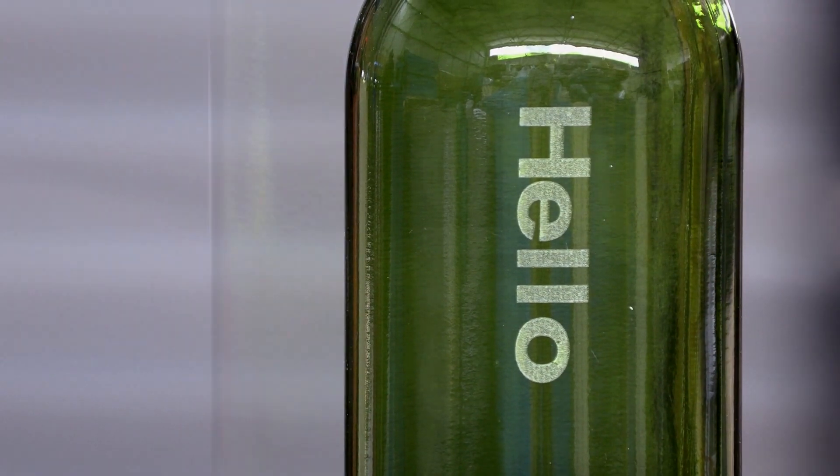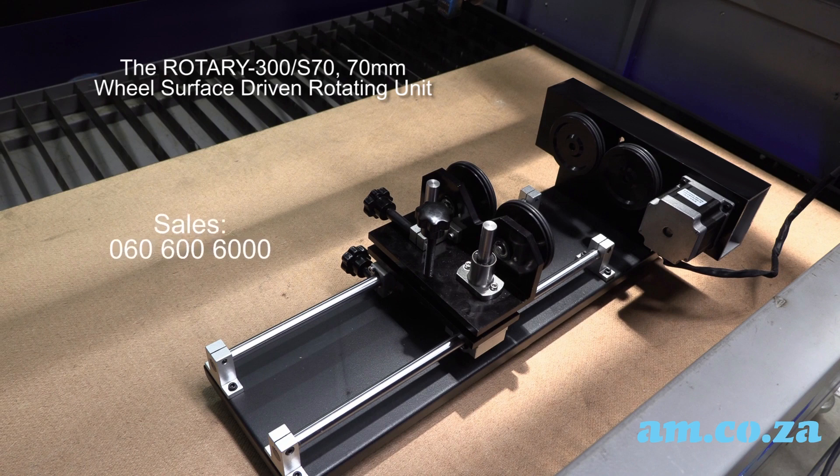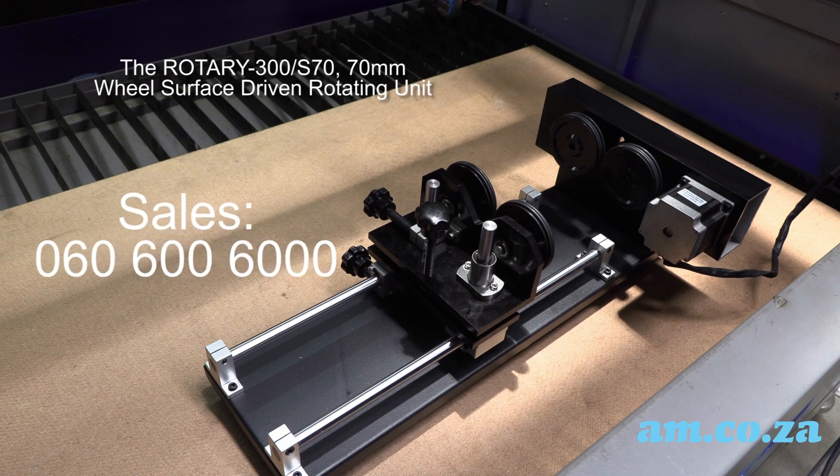For more information on the wheel surface driven rotary for your TrueCut laser machine, you're welcome to call sales on 060 600 6000. Thank you for watching.